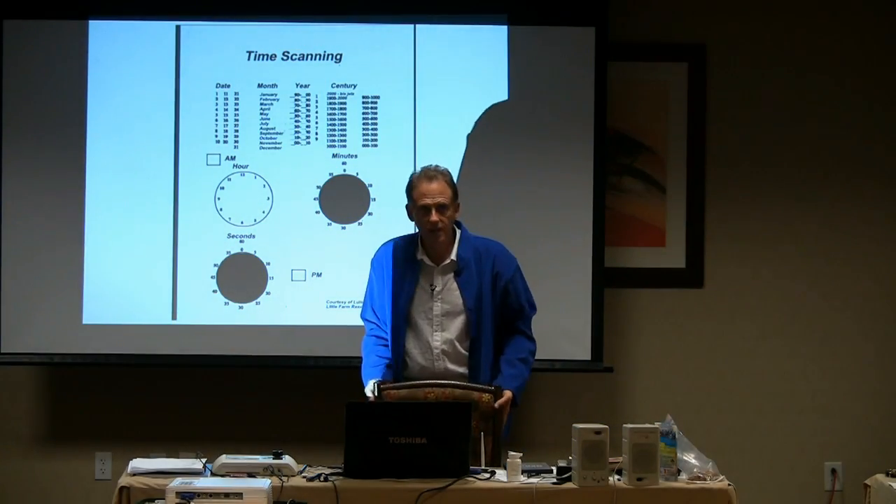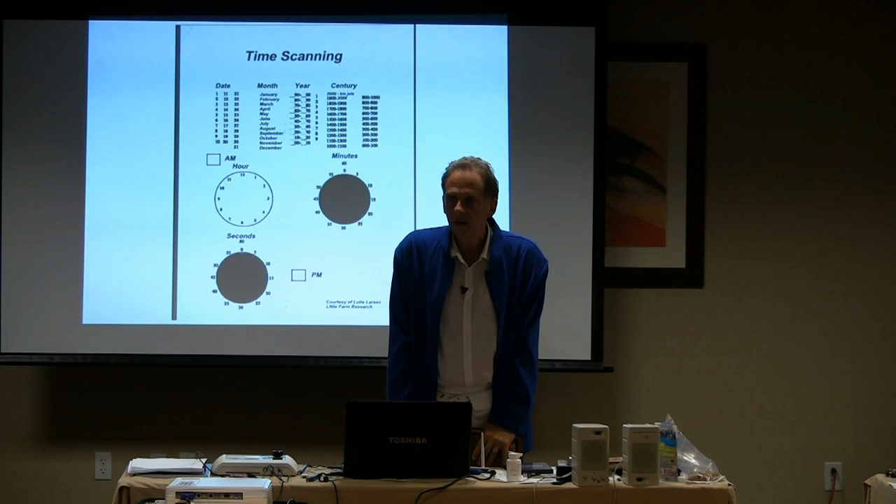Let's talk a little bit about time scanning. In a little bit, we're going to go back in time and clear the problem back in time.